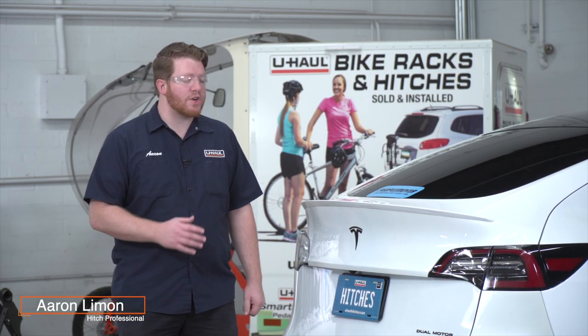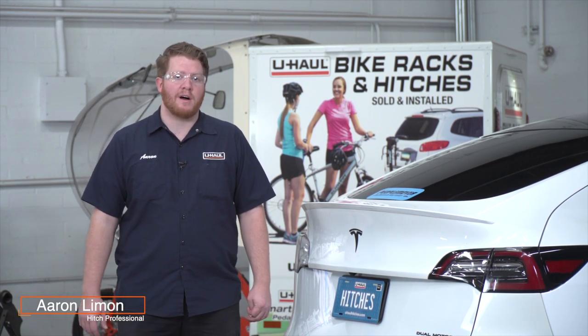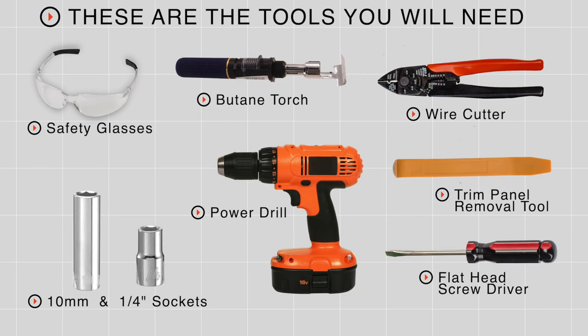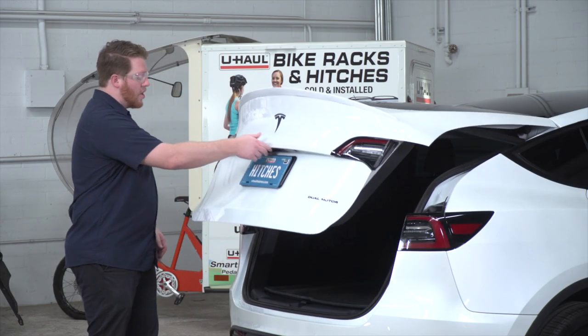If you're planning on towing a trailer with your Tesla Model Y, you have to have trailer wiring installed — it's required by law. Let's break down that install. You'll need the tools seen here to complete this installation. We're going to be starting in the cargo area.